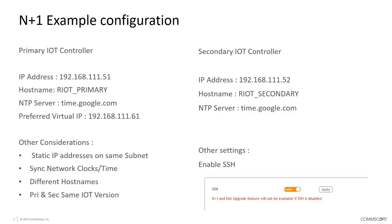Finally, you need to make sure that the SSH connection for the IoT controllers is enabled. This is a setting within the IoT controller's administration panel. Some deployments may want to turn that off for security reasons, even though it is protected via certificate and credential login, but for N plus one we will need to ensure SSH is enabled.